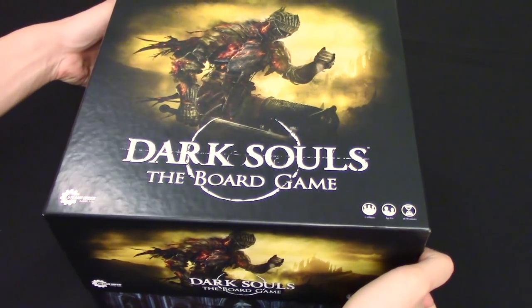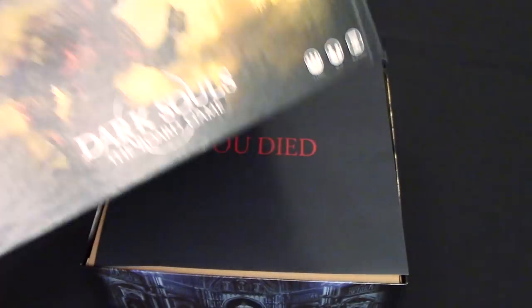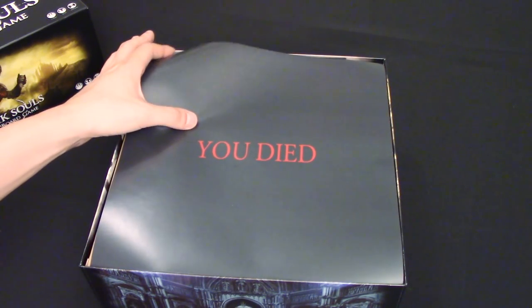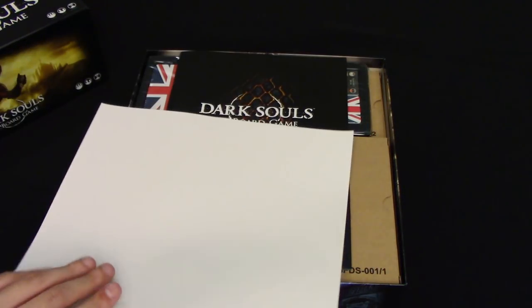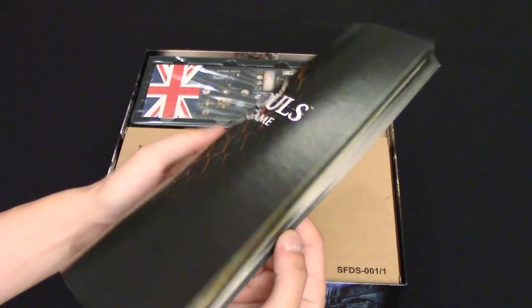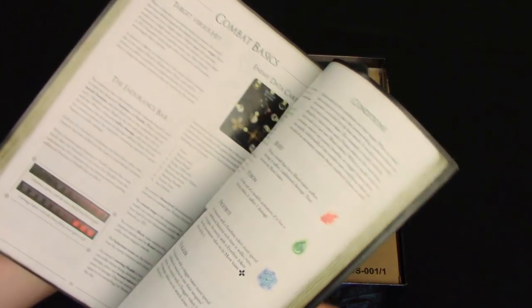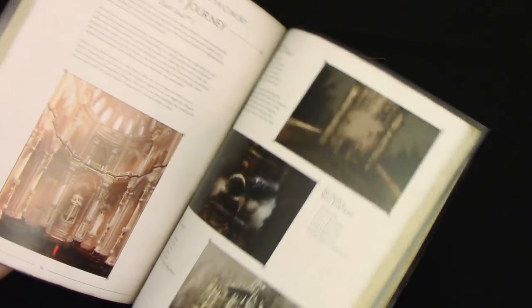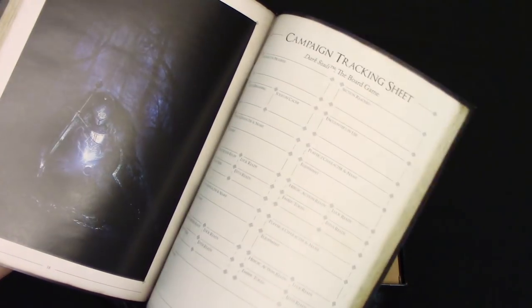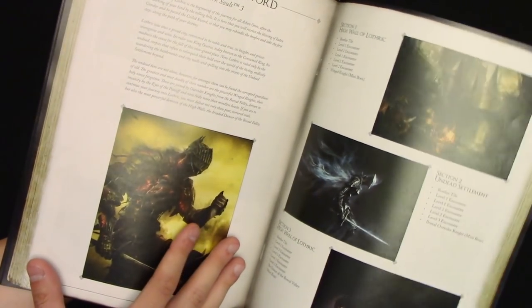It's a huge box — about 10 pounds — but it's got the amazing Dark Souls art right here, very fitting. 'You Died.' It comes with the rulebook, which has color rules, really well done, a very professional looking rulebook. It has a little campaign in the back you can play that has a bunch of different missions you can follow, which is pretty sweet, and it comes with some really nice Dark Souls art, as you'd expect.